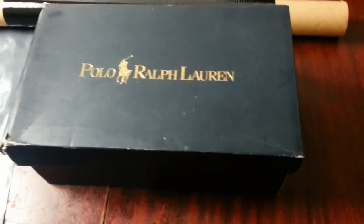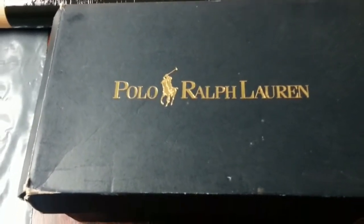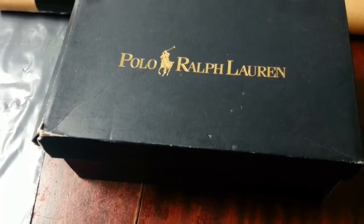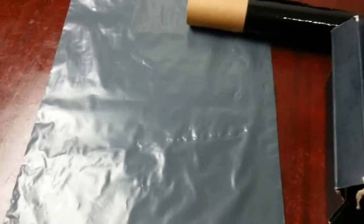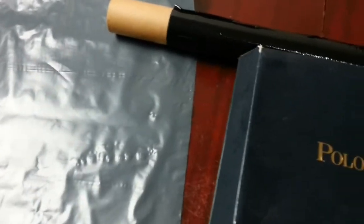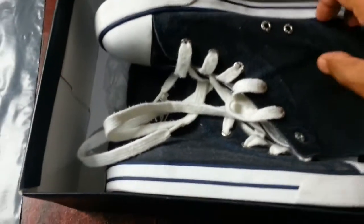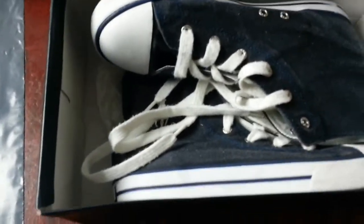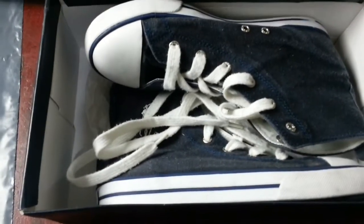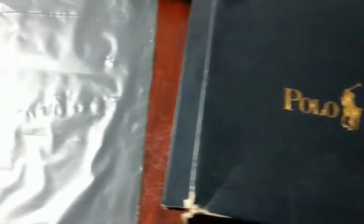Hi everyone. In this quick video I'm going to give you a quick idea of how to encourage your customer to leave you good feedback, or motivate them to leave you feedback when you sell an item on eBay. I've picked an item here - this is a Paul Lafloren pair of high top trainers - so how do we encourage the customer to leave you feedback if they're happy with their purchase?